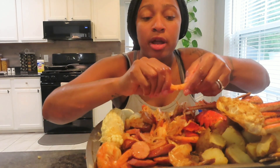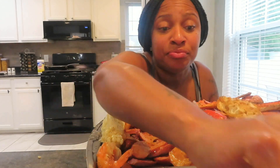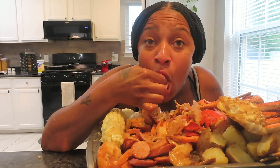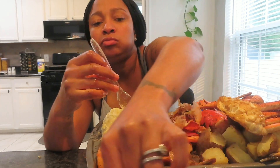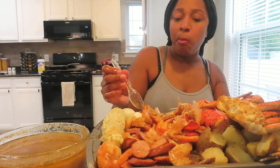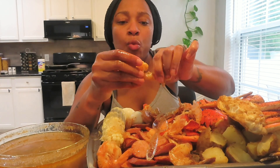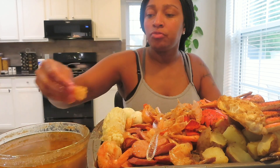Shoutout to all my new subscribers - thank you guys for coming over and joining the family, we appreciate y'all. We went to the beach Friday and Saturday which was awesome but it was hot, hot, hot. So let me tell y'all my story.